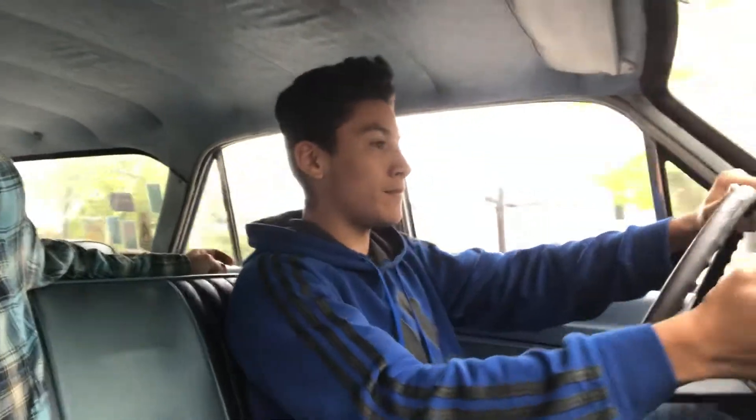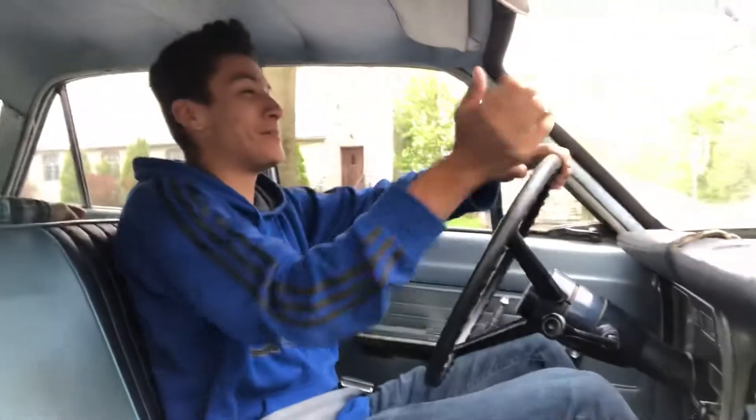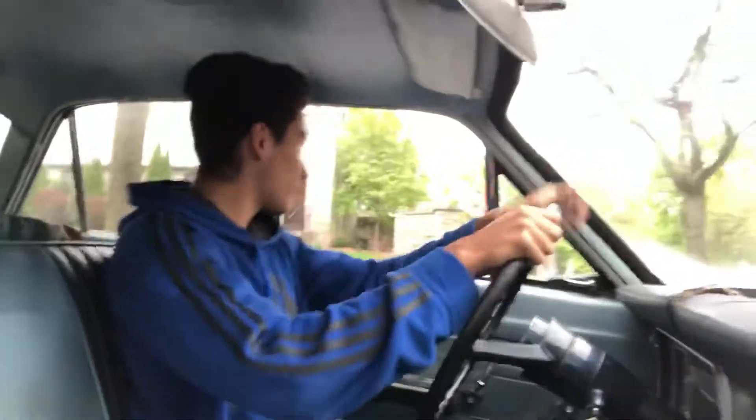Okay. Now push the clutch in — push the clutch in so it doesn't die. Right. You're fine, this thing stops. You're fine. Okay, am I going... Yeah, put it in first, the clutch in first.